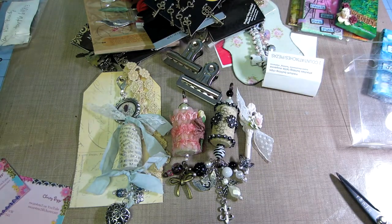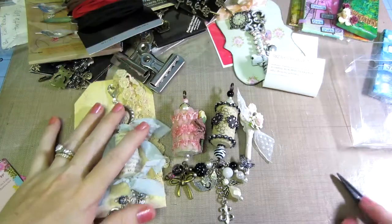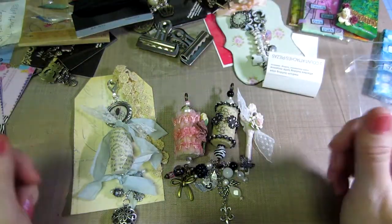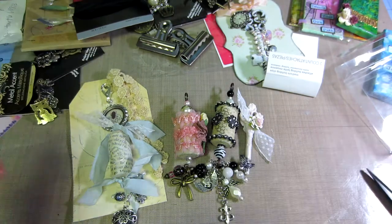I love crafting! Alright, so these were my swaps — thanks for watching, bye bye!